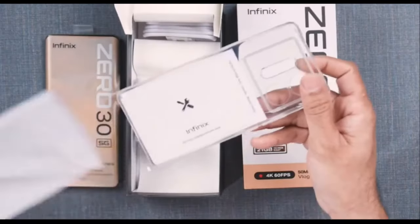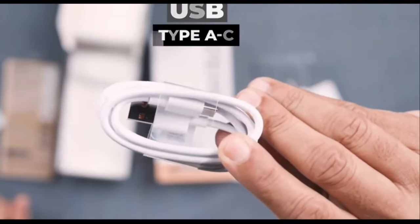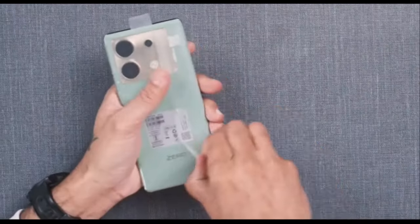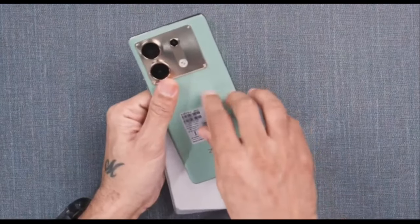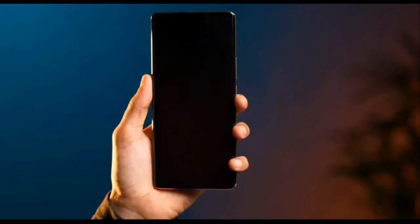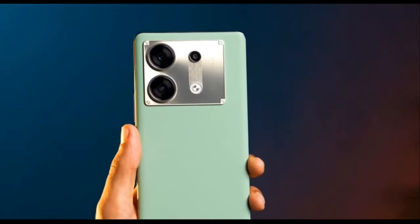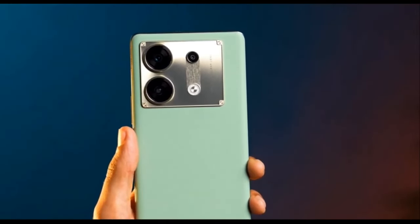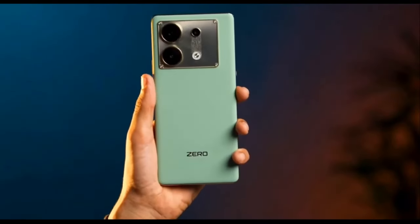There's a jelly case in the box as well as a charging cable and a 68W charging block. I don't think that in this price range you can get a better option than the Infinix Zero 30. It has recently released in the global market with a starting price of around $290 for the base 8GB RAM and 128GB storage variant, with the top 12GB RAM and 256GB storage model costing around $310.